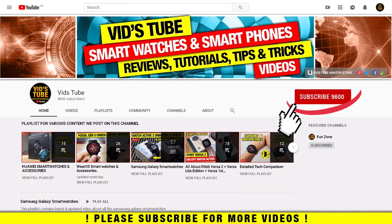If it's your first time on my channel, please consider subscribing as I do regular videos for various smartwatches, smartphone reviews, tech tutorials, and much more. Also check out the playlist app to find dedicated playlists for Samsung smartwatches with more detailed videos like this one.